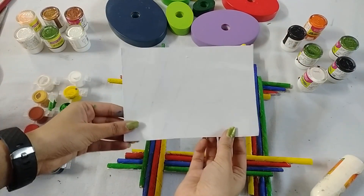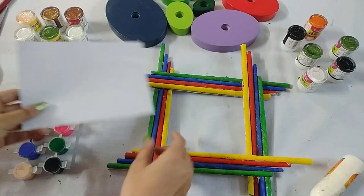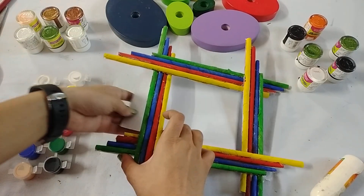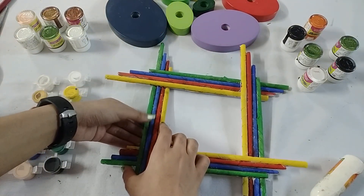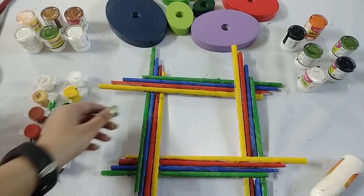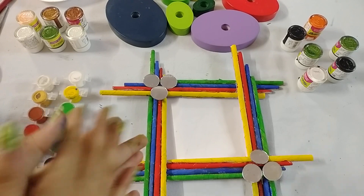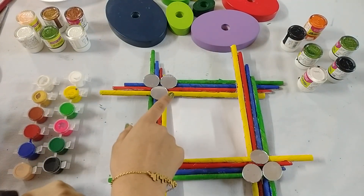Now take white chart paper, cut it in this size, and paste it here. And our photo frame is ready! In this way you can make your photo frame.